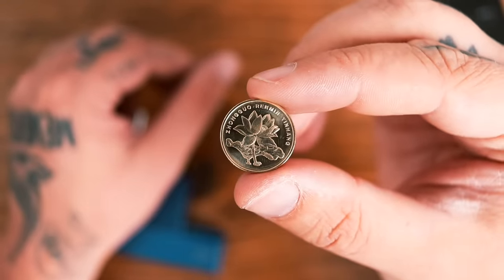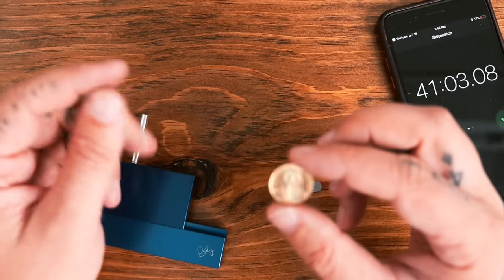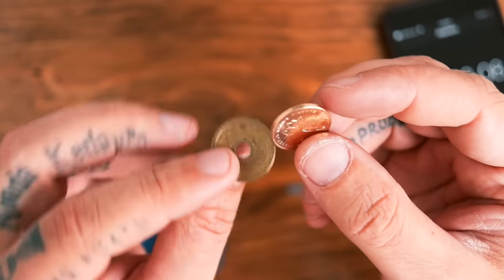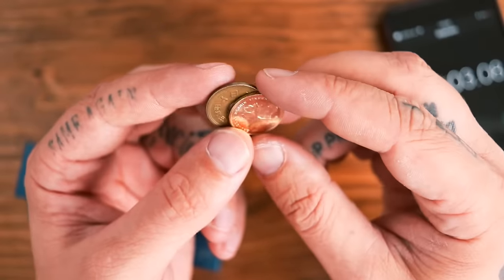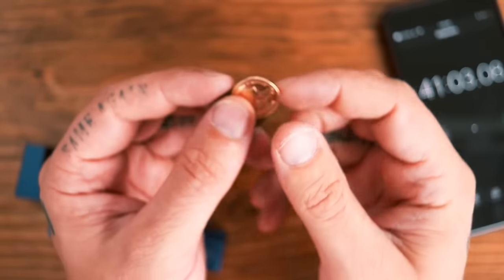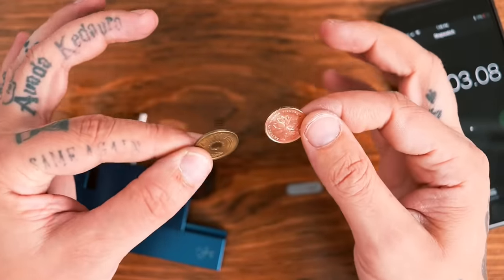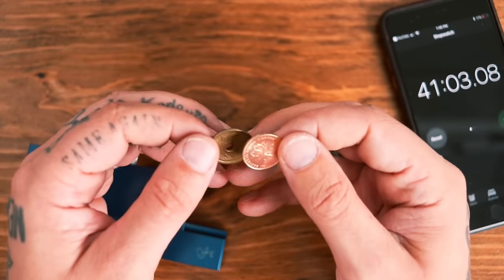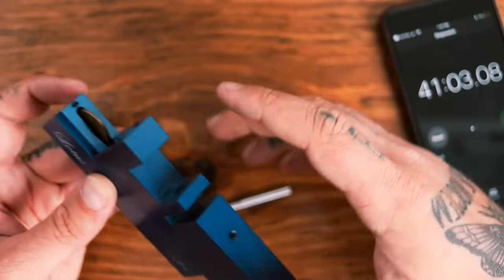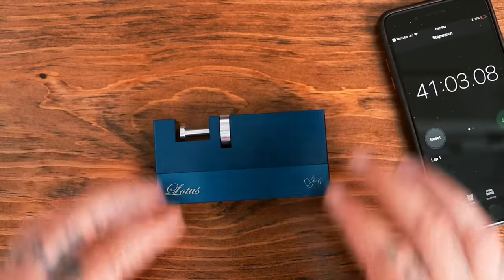That is amazing! I totally feel like Nick Cage in National Treasure right now. I love how they give you this little coin as a decoy — and then this is the real treasure. I can't explain how thrilled I am right now. This is top three coolest puzzles I've ever done, maybe even top two. Let's put it back together. That goes there, that goes back in there. This piece comes in here — the Lotus Flower Puzzle, and solved.